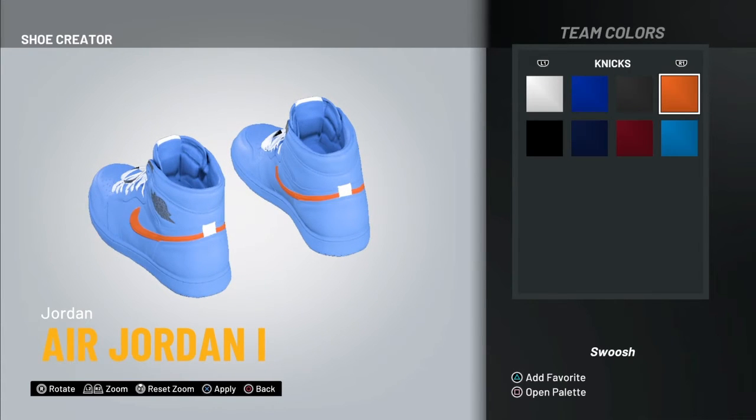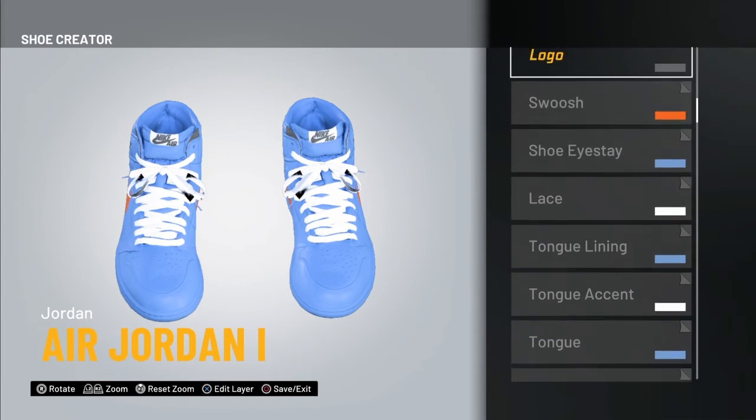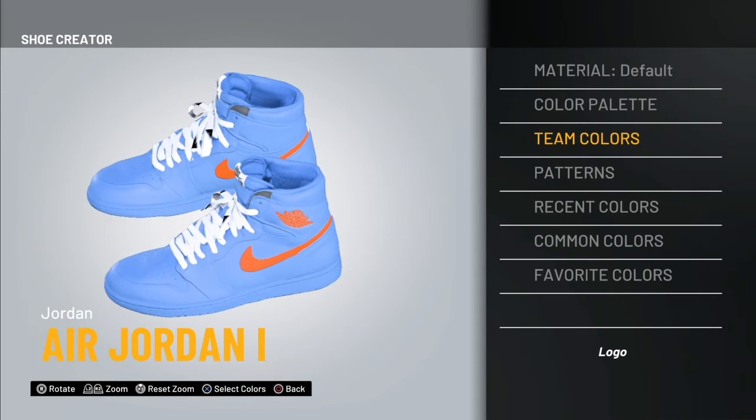Orange swoosh — you just gotta cut it with the orange swoosh to make it look kind of nice. Make it full on off-white.